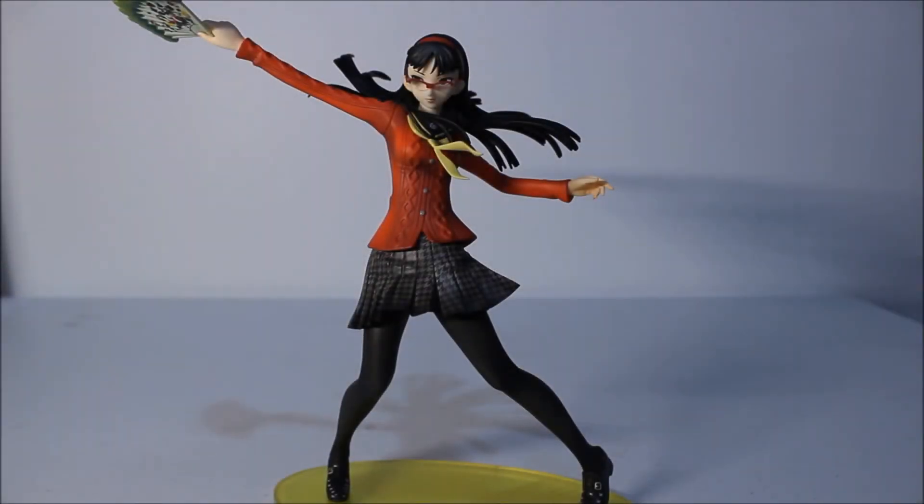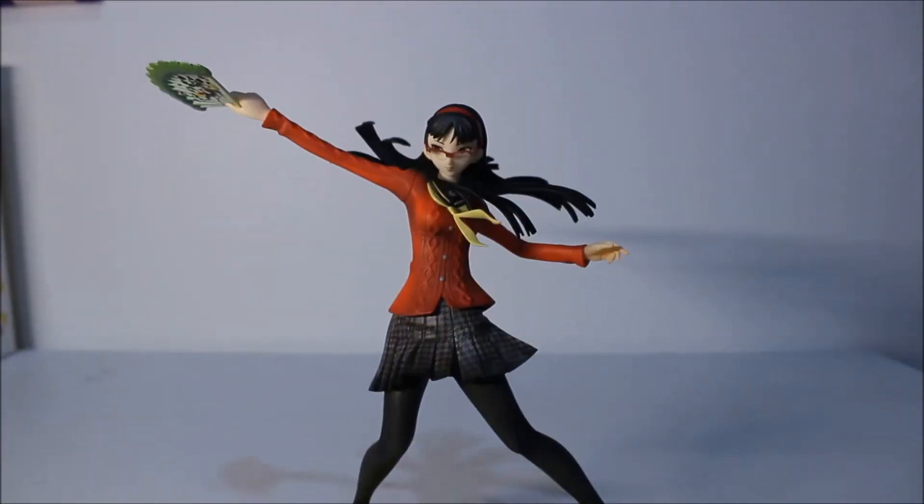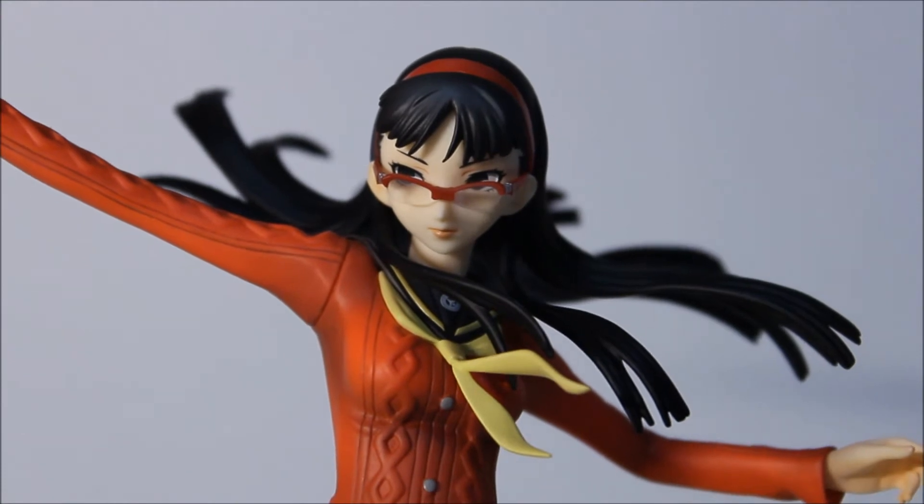Here is Yukiko Amagi from Persona 4. There are some huge differences between this one and the Mega House version. With this one she has her weapon — the fan — and a pair of glasses. Nothing is cast off; she's pretty much one piece, all together. You can't remove her skirt, blouse, school uniform, or anything like that. You just get the fan and the glasses — very simple but also very expensive.